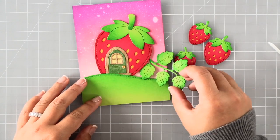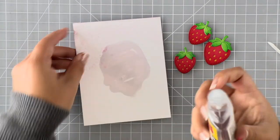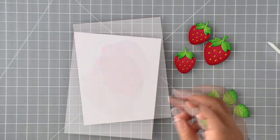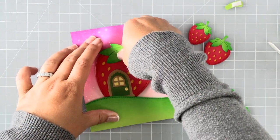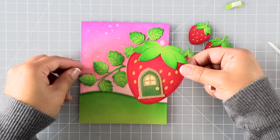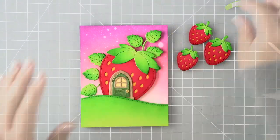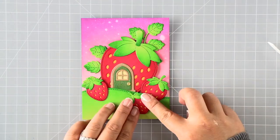Once I pull in my foliage I realize I should have adhered that down first because there's really not a lot of space to tuck them in. I decided to pull the whole strawberry house up using my card maker's best friend — undo adhesive remover. It only removes double-sided tapes and adhesives, not liquid adhesives, so I can lift everything up easily. It doesn't mess up any of your inking, water coloring, or Copic coloring either.